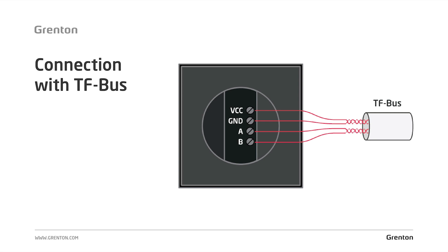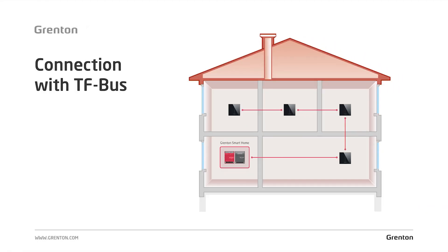Remember, the device should be connected to the system with a bus cable — we recommend using the Grenton TF bus cable. The devices are connected to the system in a serial topology, as you can see on the attached diagram. To the bus, the beginning of which we have in the electrical switchgear, we serially connect other multi-sensor modules, and we can connect them on one line of the bus with other elements such as a smart panel or touch panel. Remember that the maximum bus length is 300 meters, and it must be serialized.